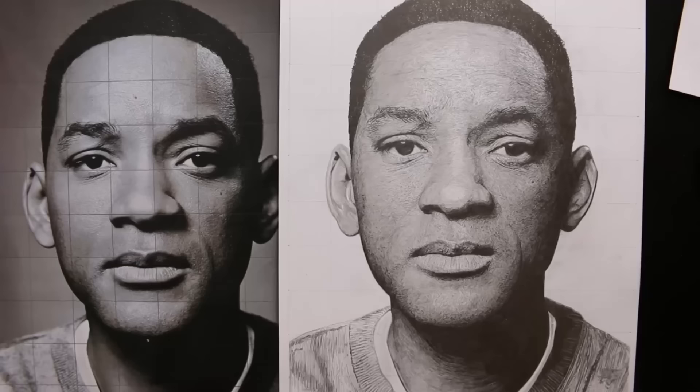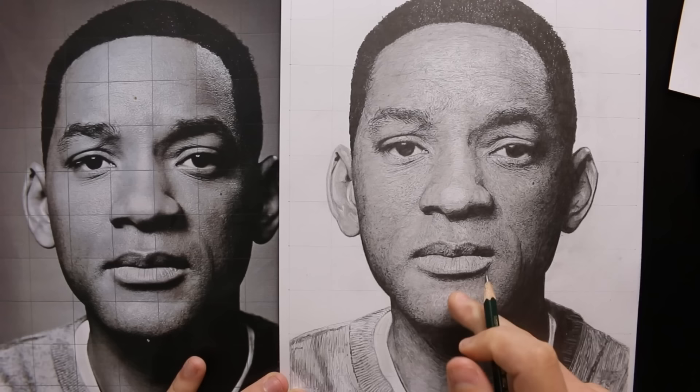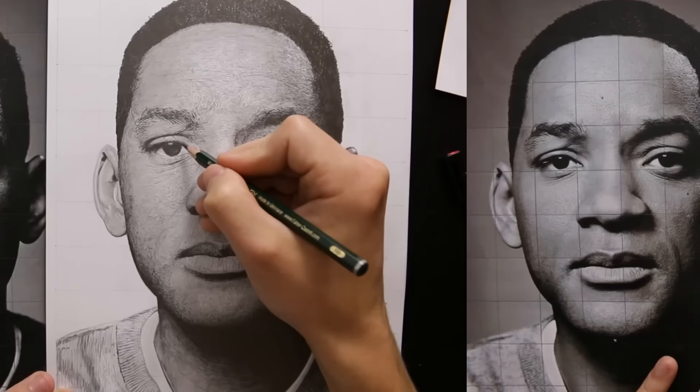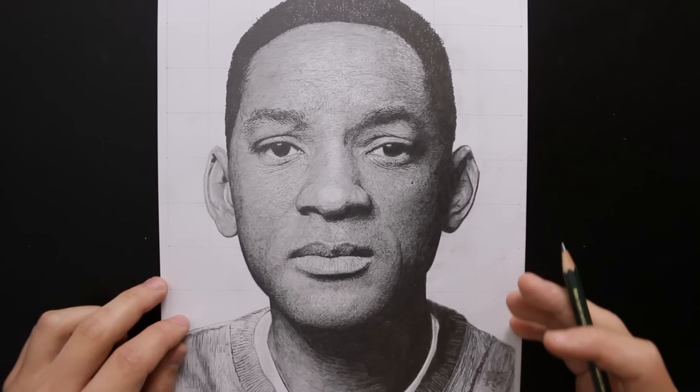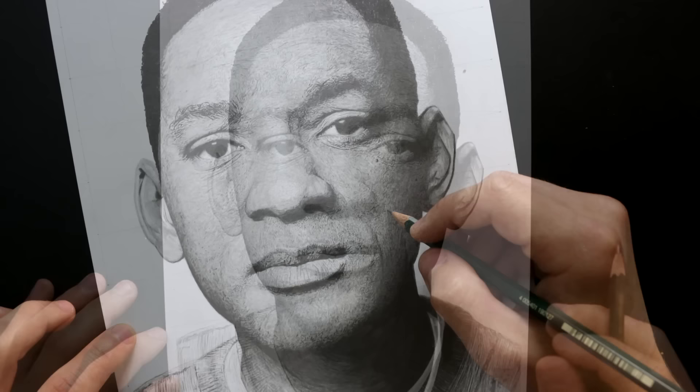Now this is the part where we can step back and look at the drawing as a whole — put it side by side with the reference and make some subtle adjustments. When I talk about last minute adjustments, it's nothing major — just maybe working into an area a bit more or making some areas darker. I was unsure whether to add a background but I think I'm going to leave it blank — it makes our portrait stand out more on the paper. That pretty much concludes the whole drawing process and this realistic drawing guide. Thank you for watching — I hope you've learned something from this video and I'll be doing a lot more how-to-draw videos. Feel free to subscribe and keep up to date with all that.